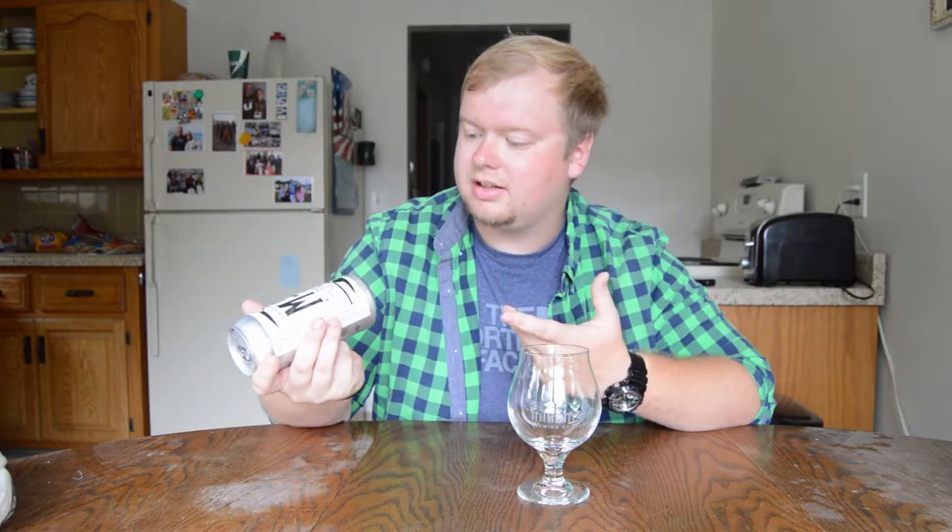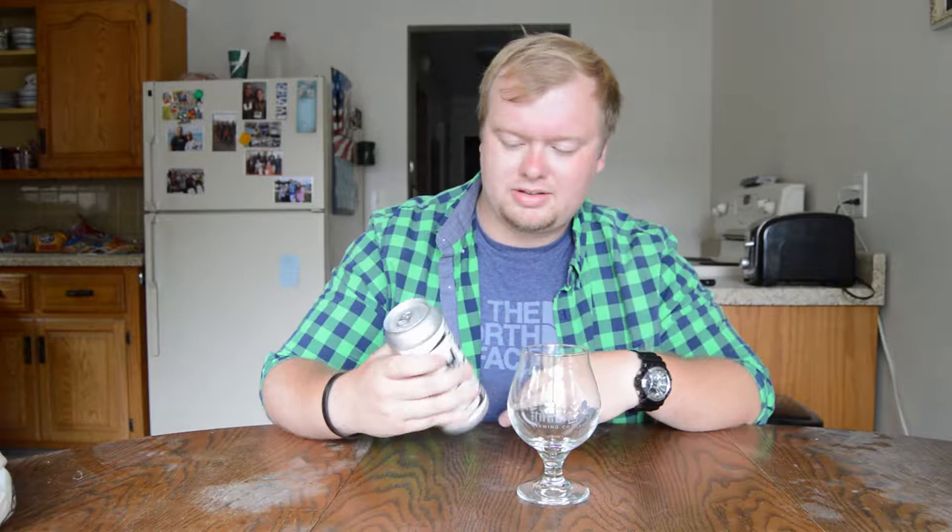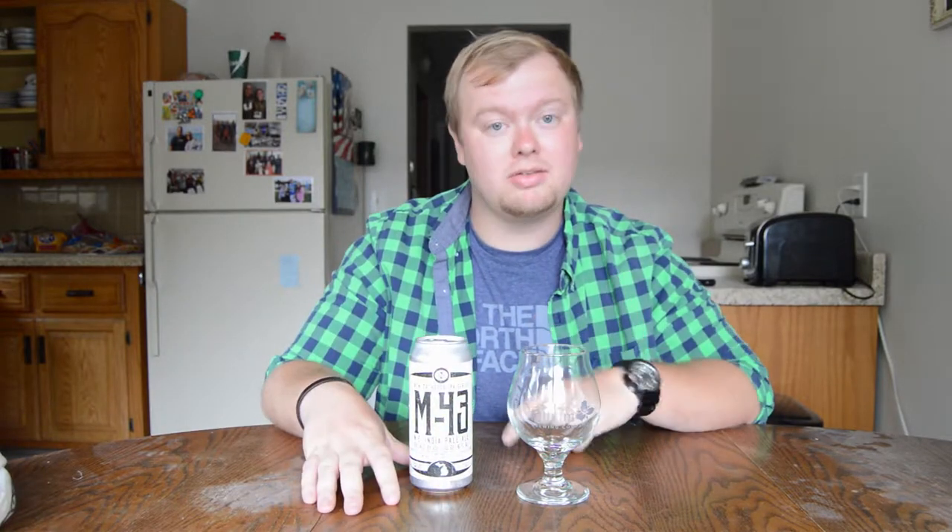This can was canned on 7-7-2017, so about a week ago. That's what's on the can, and without further ado let's get into the glass.